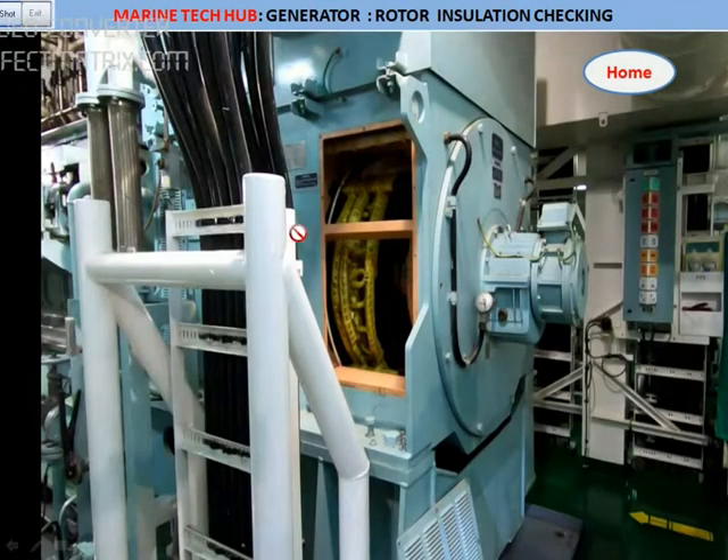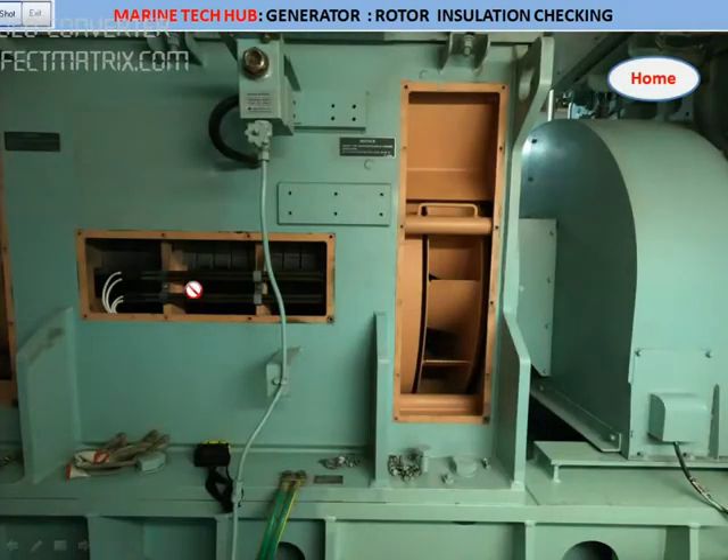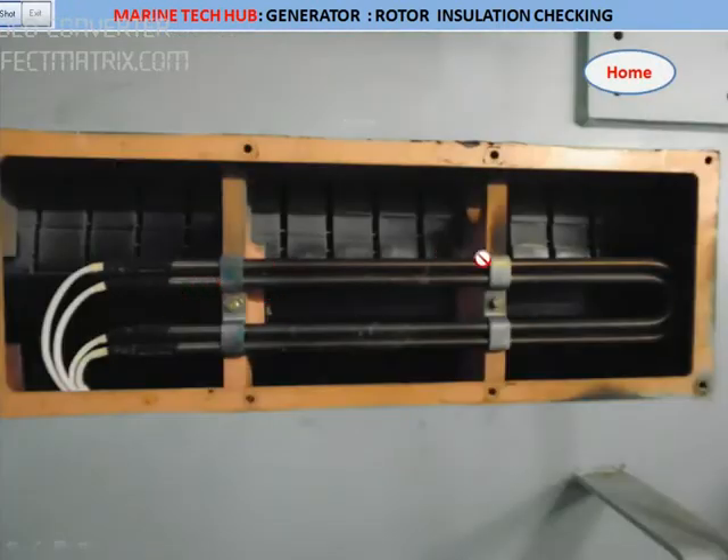If you see, this is the alternator side — we have removed the cover on this side and on the other side also. We have the windings; you can see the windings here. On the other side we have the flywheel, with the cover removed for cooling. And we have the space heater here.